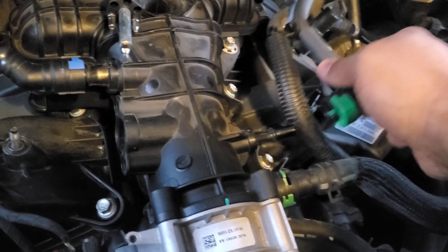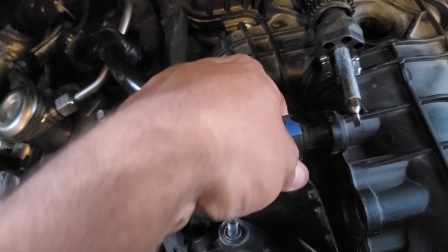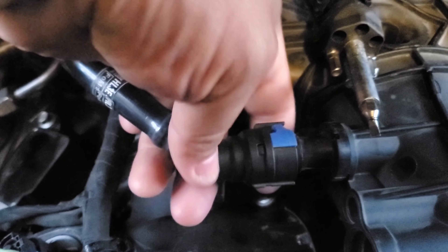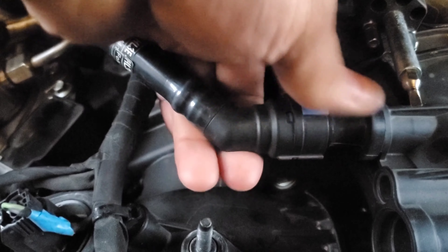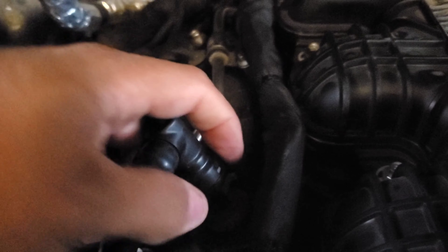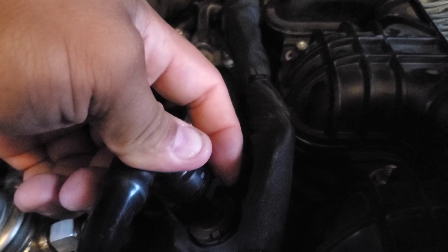Here's a little video of my experience changing port injectors out on an EcoBoost. I've pulled it off one time already to get the injector swapped out, but I ended up with the wrong injector. So I'm going to give you a little tutorial on what's needed to get it off and see how it goes.